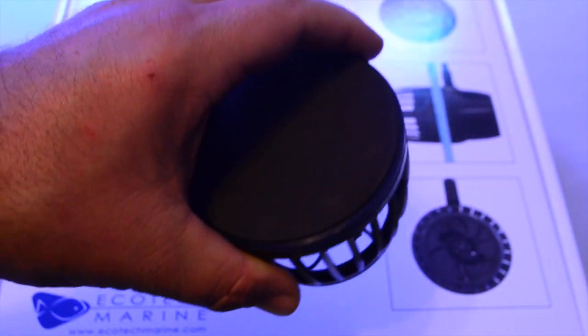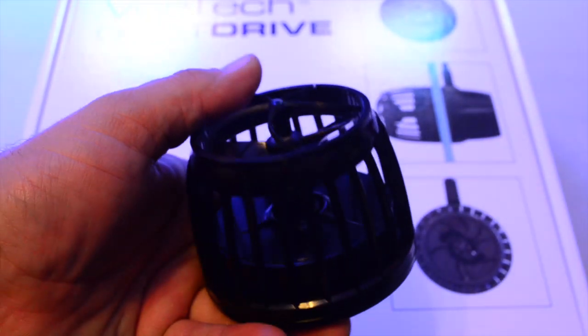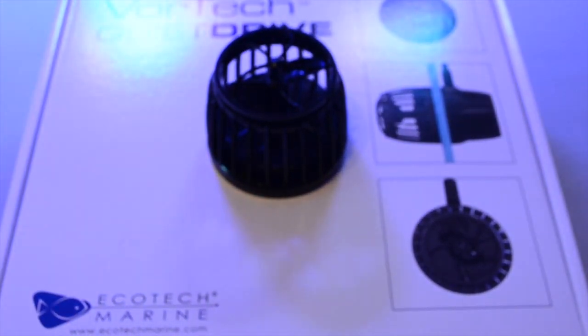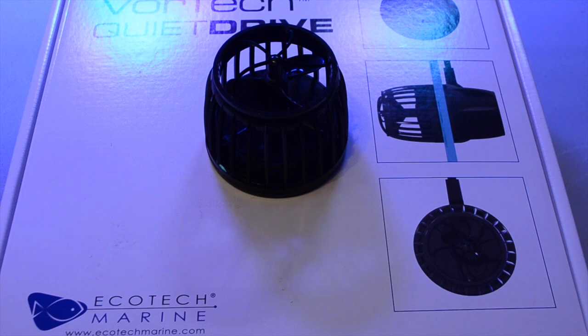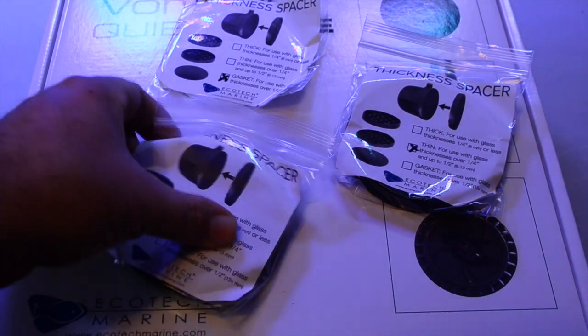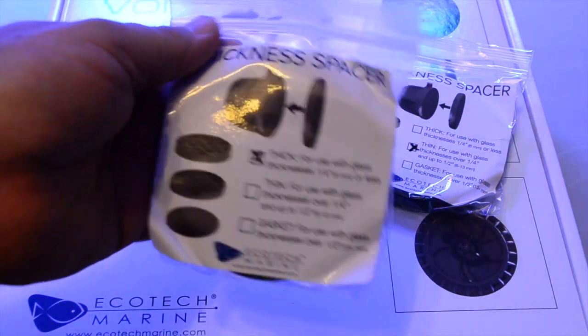The wet side of the MP40 was covered with a foam, and that foam can actually be used with it inside the aquarium if you have delicate marine life in your tank. At first I thought it was just for the packaging, but it's actually part of the pump if you need to use it.